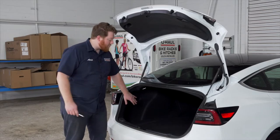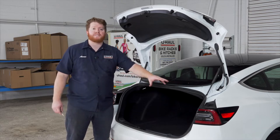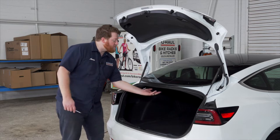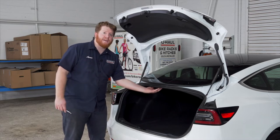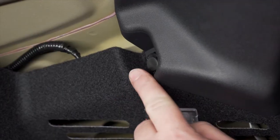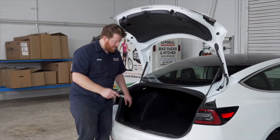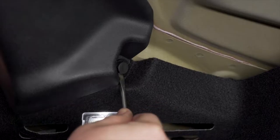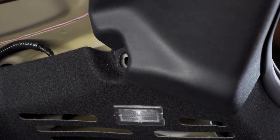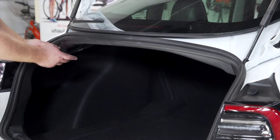To start off our install, we need to get behind our paneling on both sides of our vehicle to get access to the tail lights. To do that, we're going to remove this panel on the top of our trunk. It's held in by two push pins, one on each side, and we're going to remove those using a flathead screwdriver.